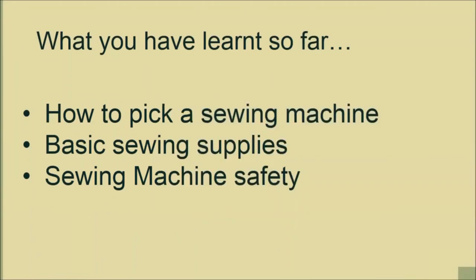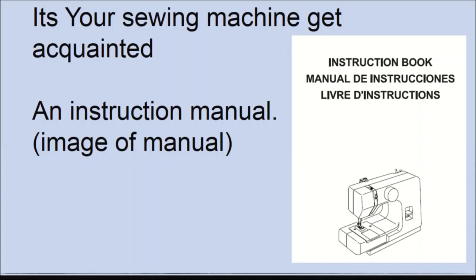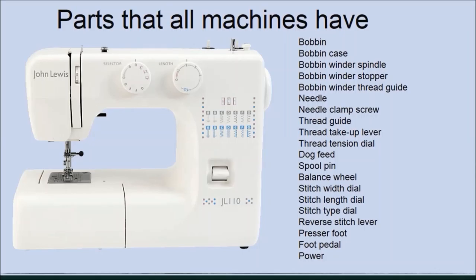What you have learned so far is how to pick a sewing machine, the basic sewing machine supplies you need, and sewing machine safety. Now it's time to get to know your sewing machine parts and their functions. When I resumed sewing over 12 years ago I named my new sewing machine Dockers, and as with every new friend, it's time for you to get to know what makes up your sewing machine. Feel free to give your sewing machine a name. Your sewing machine will come with a manual — get acquainted with it and place it in your sewing box for quick reference.